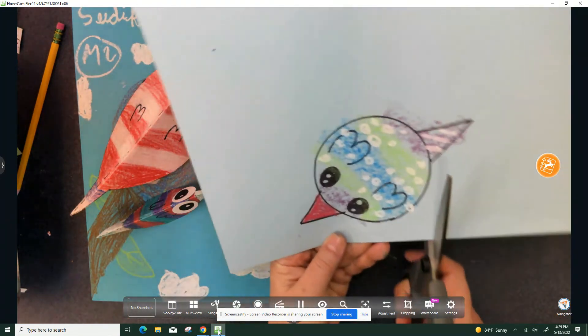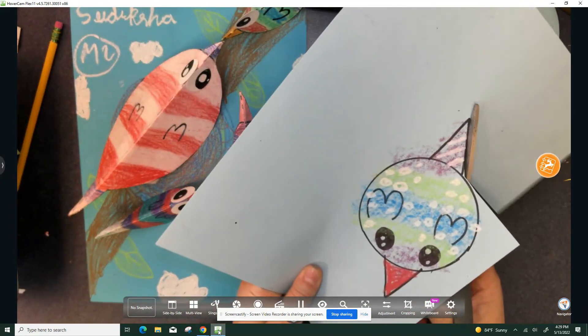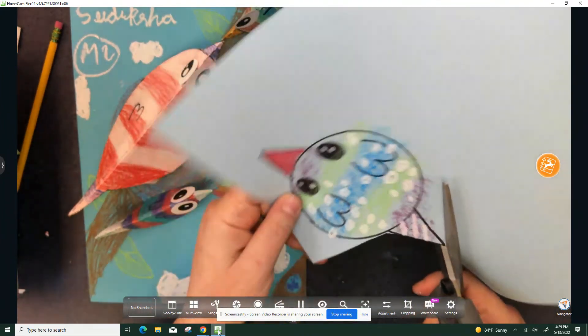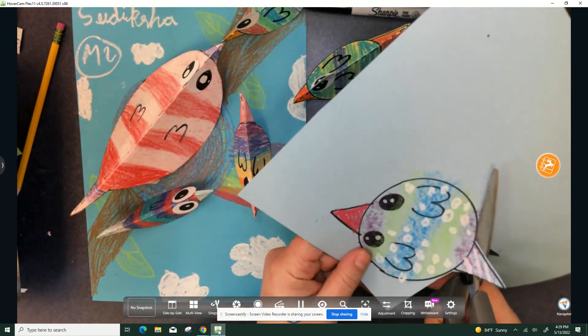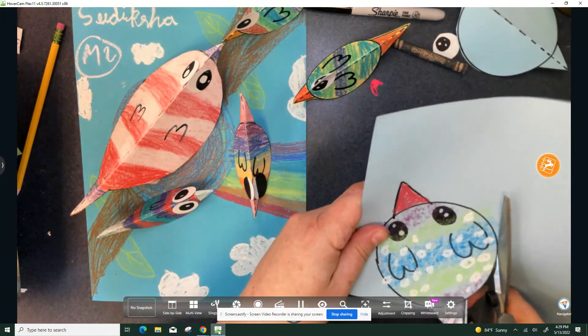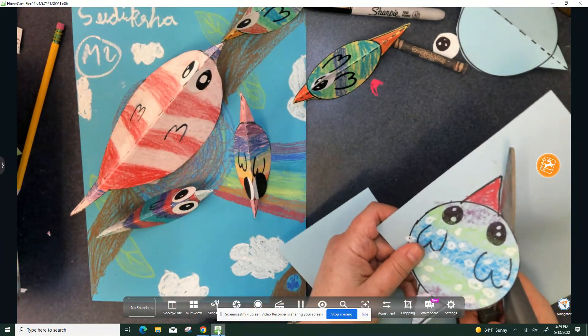Make bugs, a butterfly, ladybugs crawling around. And scissor safety — remember, point those scissors away from you. Turn the paper around with your free hand and do a nice job cutting. The rounder it is at the bottom, that means it will rock better.